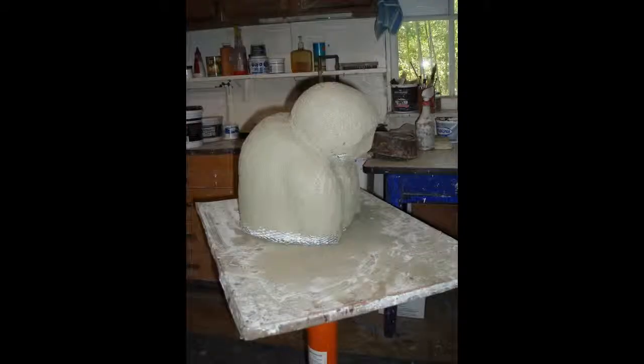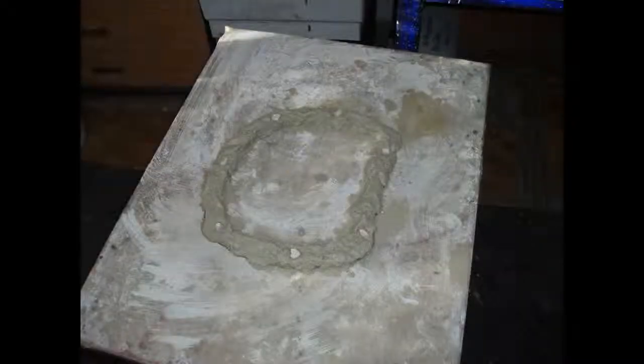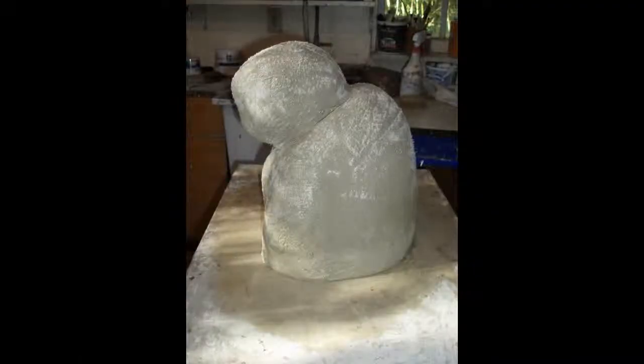The rapid-set, quick-setting mortar is applied from the bottom up. After the first part of the mortar sets hard, the bottom is outlined, and pebbles are used to support the armature and the layer of mortar, and the bottom sides are thinned.